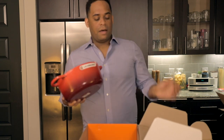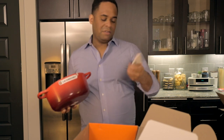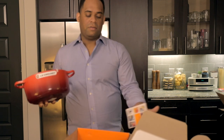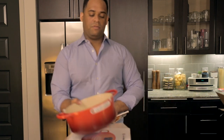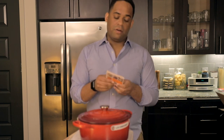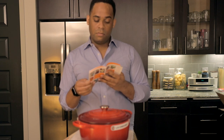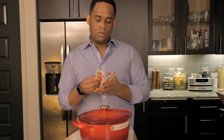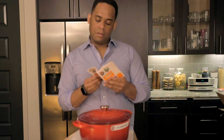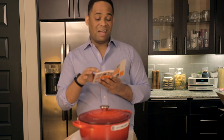It also came with a select booklet. I thought it might have some recipes but it looks like it's just an authenticity booklet. I've got the lid on and the stainless steel knob is already on there.